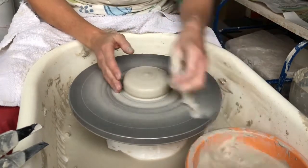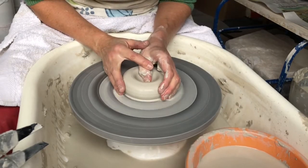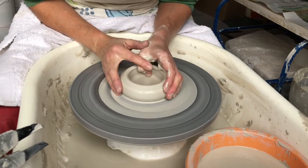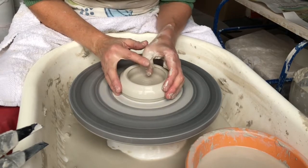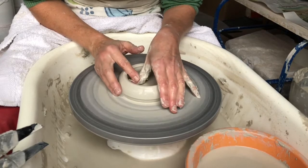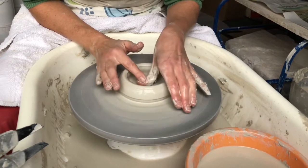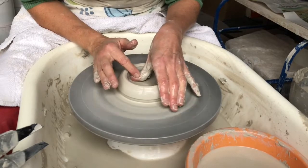Now my clay is centred, I can make a hole in the pot and open up the base. And then I want to compress the base with my thumb to make sure it's nice and flat. By compressing the clay it won't crack when it dries.